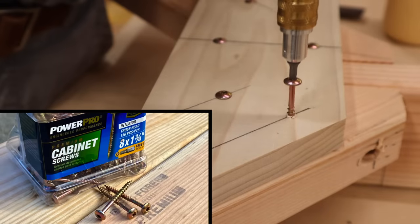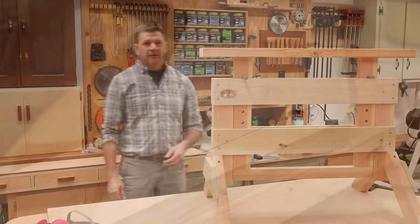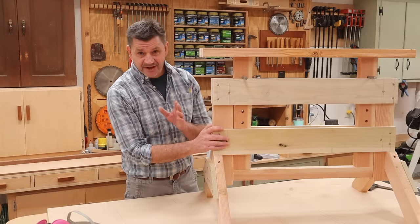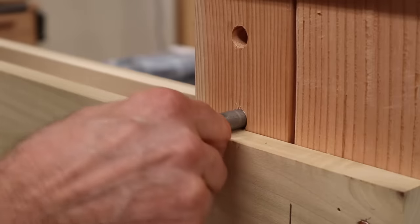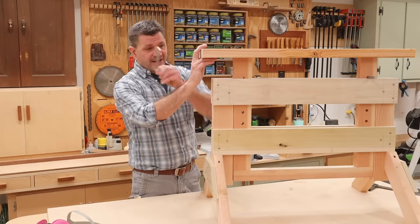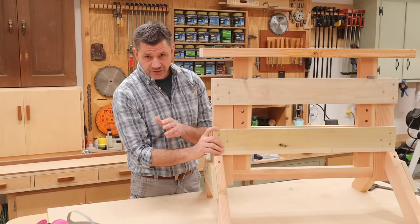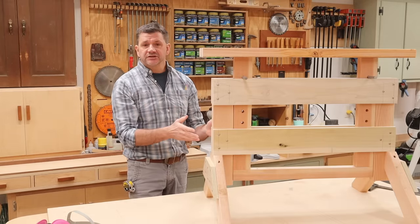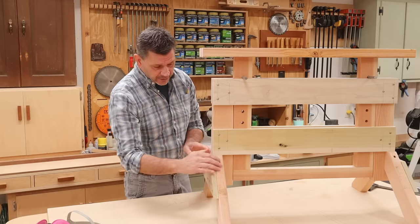This project is sponsored by Power Pro Engineered Performance. This is an adjustable sawhorse designed by my friend Bill Bartholomew. I think it's a great design, simply using anchor bolts as adjustment pins. If you want to build a set for your shop, I'll have a link to the plans in the description below. As you can see, I've already built one horse — let's go ahead and build another one.